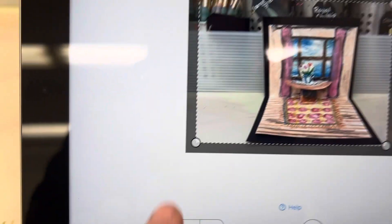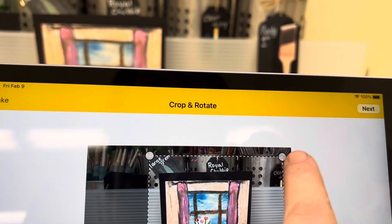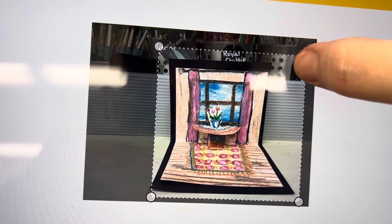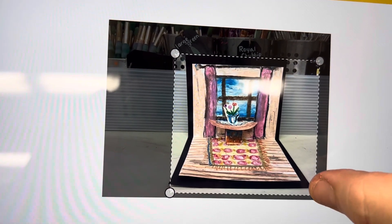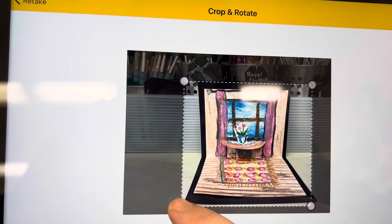Next I'm going to crop it. I chose the square crop because it will be easier to not distort my art. There are different settings in the lower left to help you get the dots where you want and cut out any extra background information.